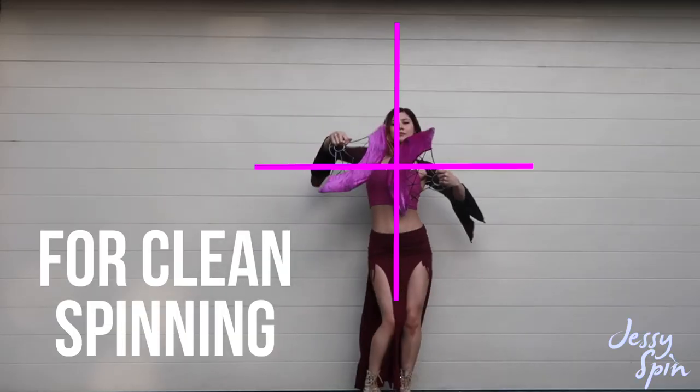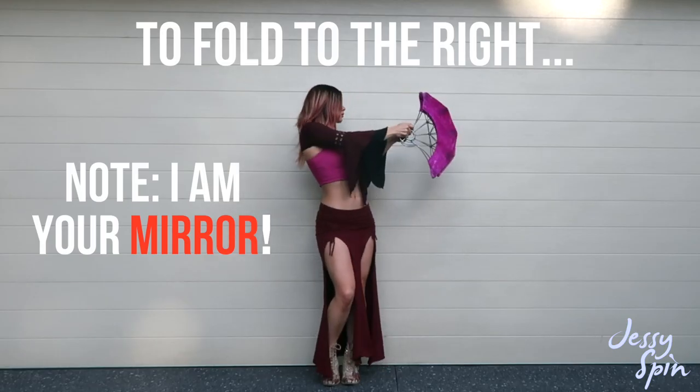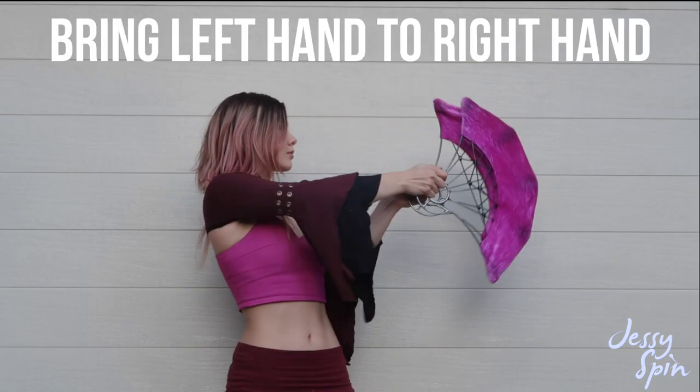For clean spinning, today's pattern is going to follow a big plus sign. Start with palms facing inwards, around shoulder height. To fold your fans to the right, keep your middle wicks connected as you bring your left hand to meet your right hand.